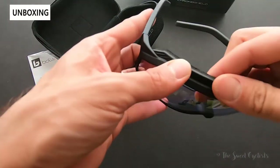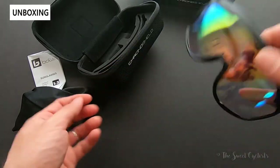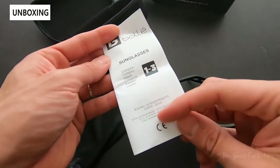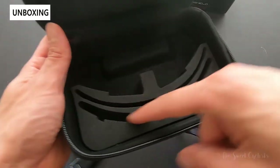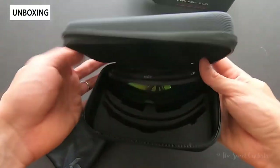Inside the box you get the brow bar, the sunglasses, a nice cloth bag, a manual explaining the filtering categories in multiple languages, and a nice hard case. Inside the hard case you can keep the brow bar, a second pair of lenses, and the sunglasses themselves — so it's a pretty large case.